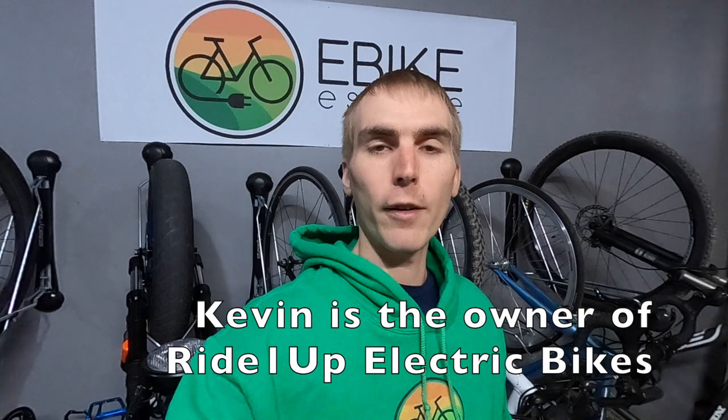Hey everyone, Ryan from eBikeEscape. One of the questions I get quite frequently is: should I buy an electric bike with a torque sensor or should I buy one with a cadence sensor? It's a difficult question to answer because I don't necessarily know you — I don't know your athletic ability or how familiar and comfortable you are with riding a bike. So in this video, I wanted to talk about the differences. It's a continuation of my conversation with Kevin Dugger from Ride One Up. They offer one model with a torque sensor — the Limited — which I've reviewed on this channel and on my website eBikeEscape.com.